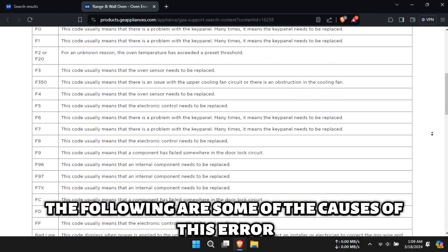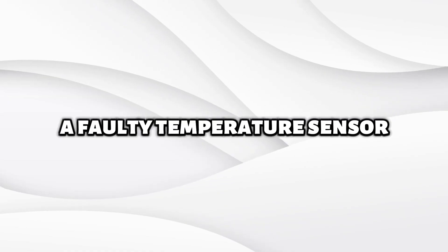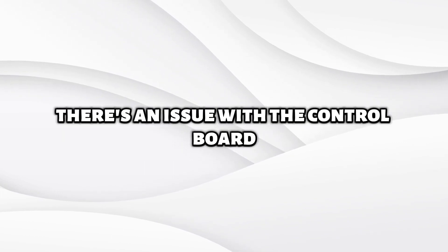The following are some of the causes of this error: a faulty temperature sensor, a damaged wire connection, or an issue with the control board.